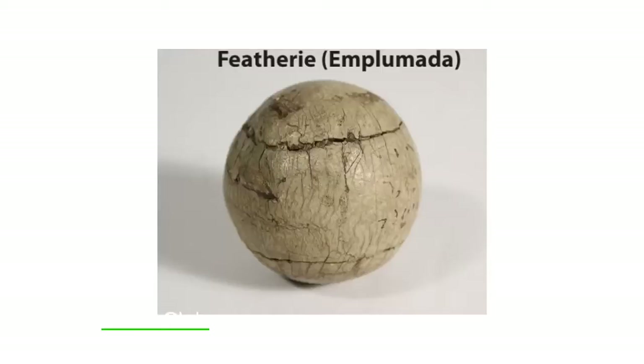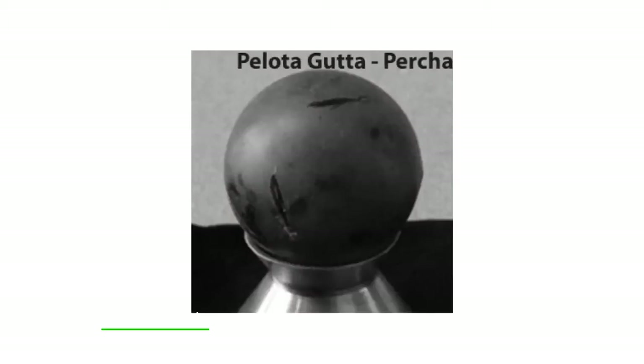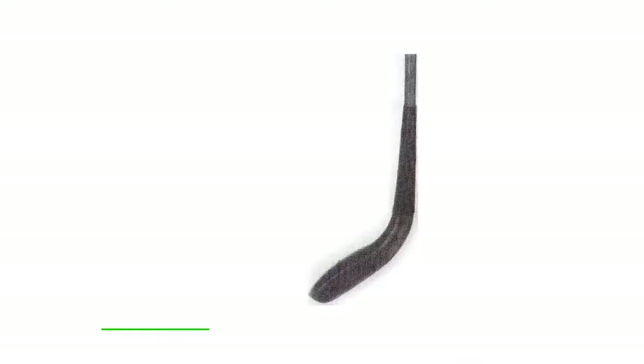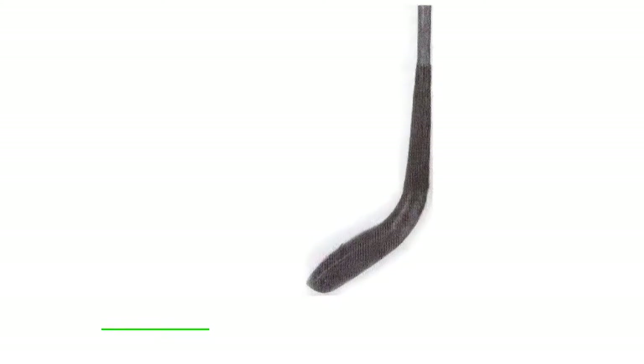Alrededor de 1850, al cambiar de la pelota de plumas a la de gutta percha, una pelota más dura que la anterior, esta producía al golpearla una desagradable sacudida en las manos y además alteraba la cara de las maderas.